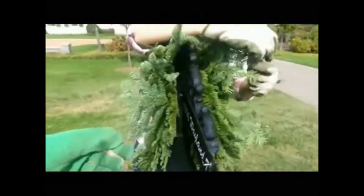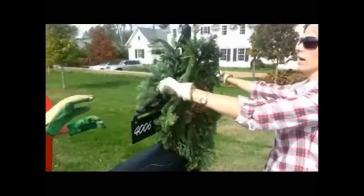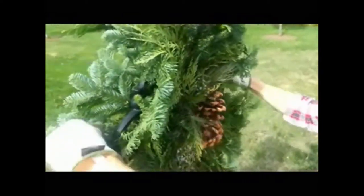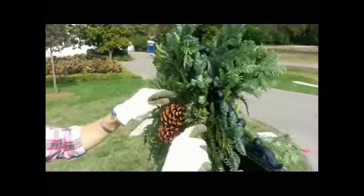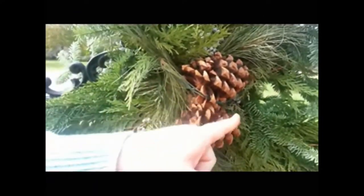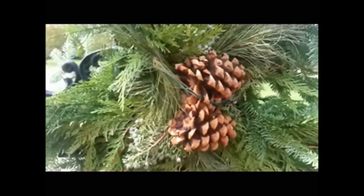If you have enough wire, you can go back around — the more wire the better. Take the wire from the second swag and do the same thing, securing it very well. Then come back and clip the wires so you don't see them sticking off the mailbox. Right here you'll see where some of the green wire is showing — don't worry about that. It blends in with the greenery and you're going to put your bow over it.